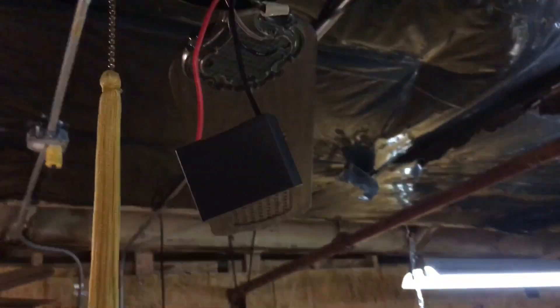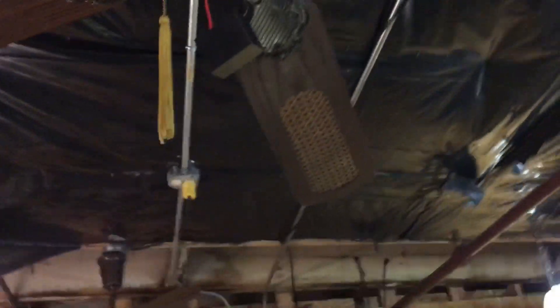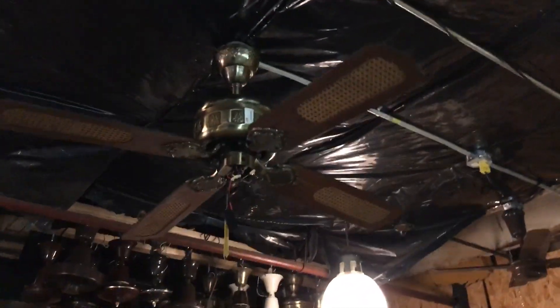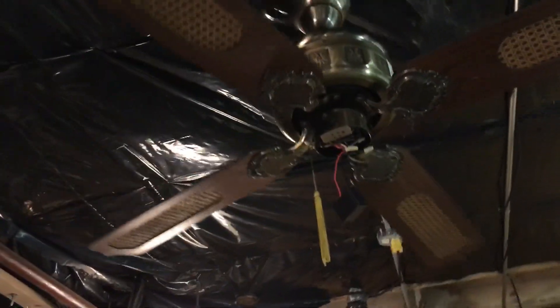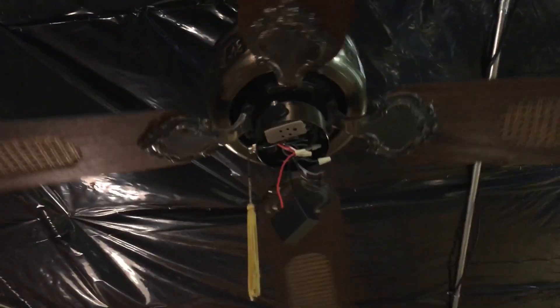I decided to see exactly what's going on by running it straight as a single speed, because the pull chain is just an on/off like for a light kit. So since it's on straight, I'm just going to turn it on straight with no capacitance of any kind, and it still does not run very fast. I'm a little stumped here.